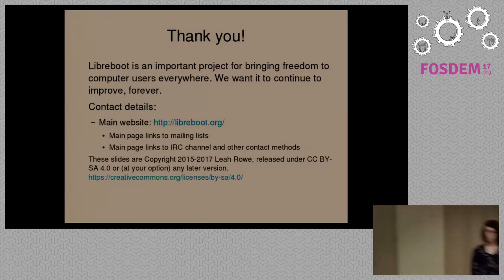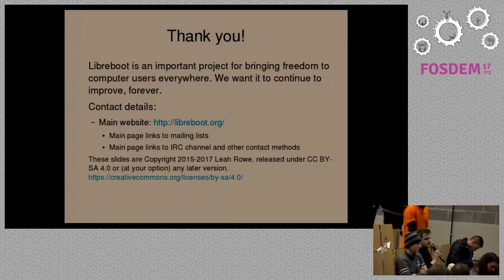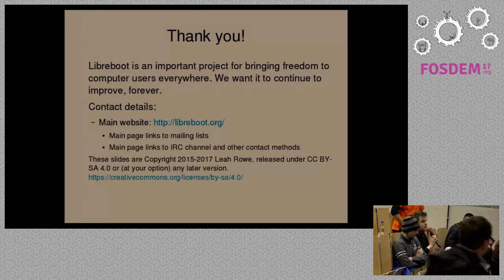I applaud your stance on removing blobs, especially from low-level firmware on these boards. I'm an electronic engineer and I design ASICs regularly. Any certain modern chip that doesn't have a blob interface to load microcode will generally have a mask ROM inside in a metallization layer that you can never change. Given that, I would rather have external blobs of microcode rather than a metallization layer with possible bugs that I'd have to throw the entire hardware away for. Is there a project in Libreboot to reverse engineer those blobs and replace them with open microcode?